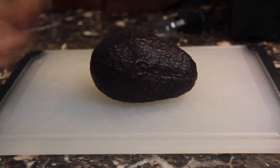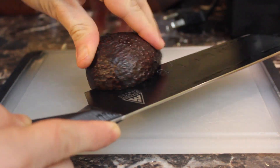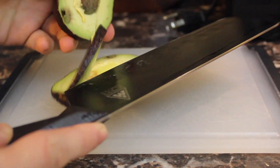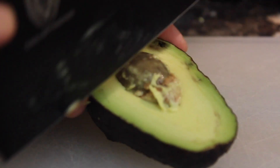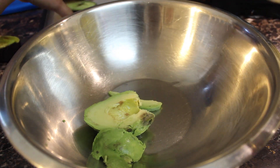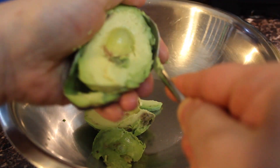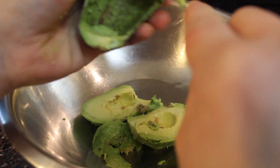Place your egg on a small cutting board and carefully cut it in half. Get out that core — I mean, yolk. Now scoop out the meat into a large bowl, larger than you think you'll need. You'll see why soon.